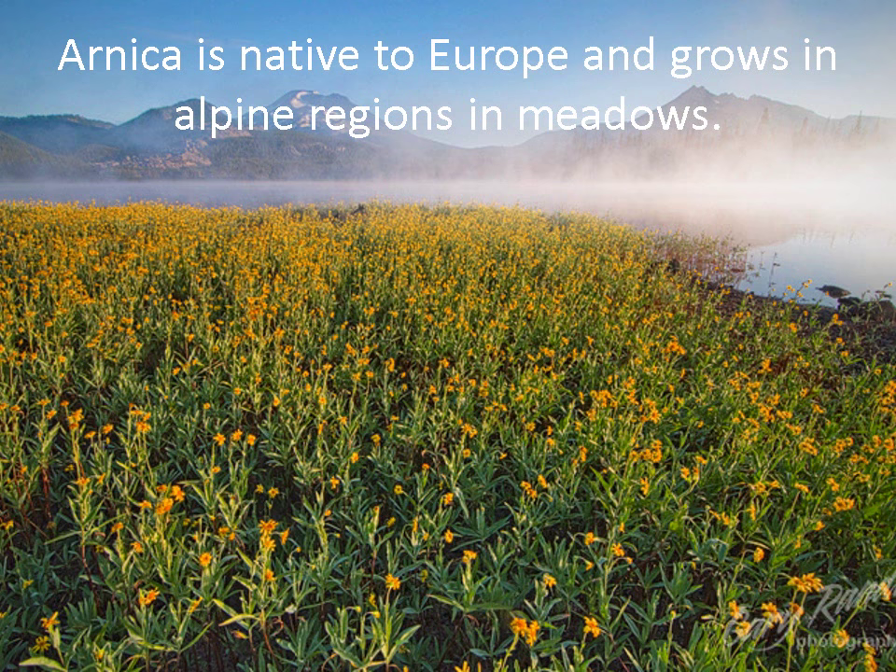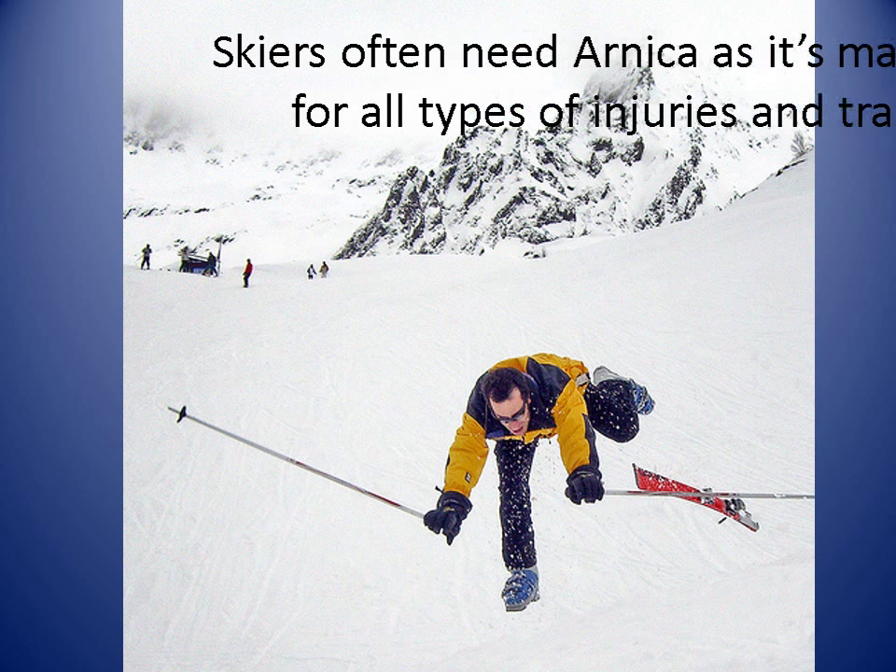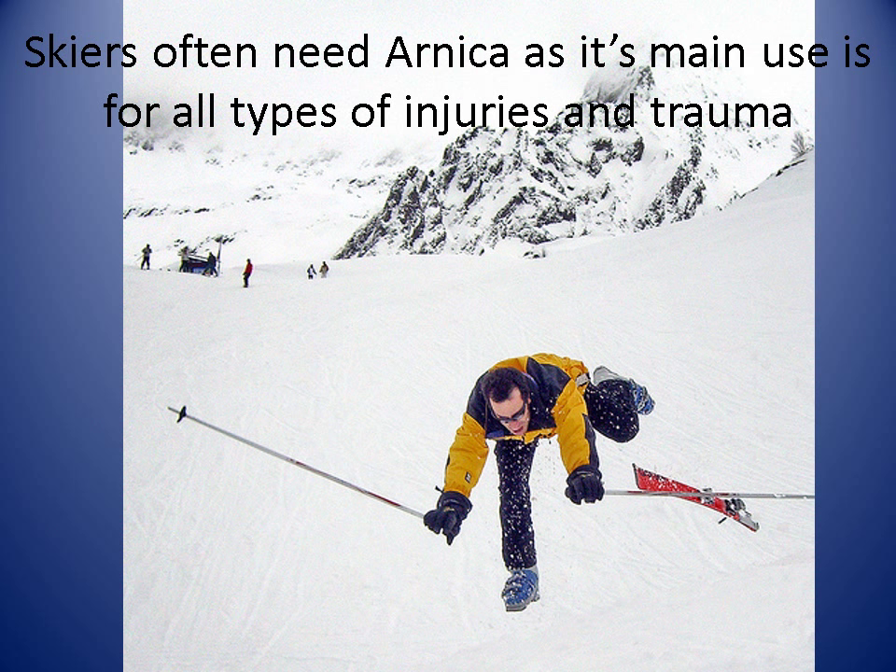Now Arnica is native to Europe and grows in alpine regions and meadows. The doctrine of signatures says that a herb that grows in a particular area is often needed by the people who live there. Arnica grows at the bottom of mountains, and it's said that skiers often need Arnica, as its main use is for all types of injuries and trauma.